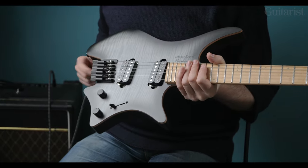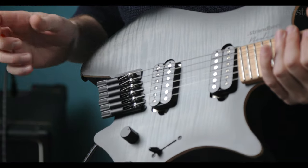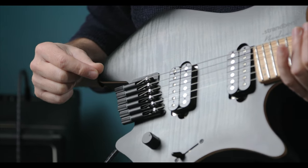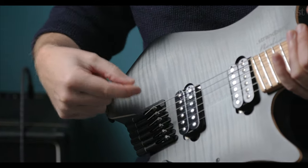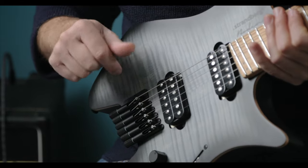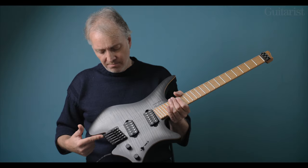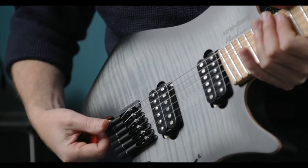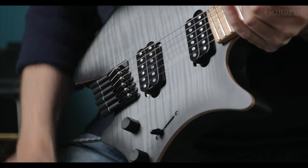This bridge is aircraft grade aluminium. There are a couple of interesting features: the saddles are movable for intonation, and there is a hex screw with a V-cut into it for each saddle, which is adjustable for height by rotating the screw in or out. The string threads through, and I found these tuners are extremely stable — I was able to use it for drop D for the demo track very easily, so no worries there.